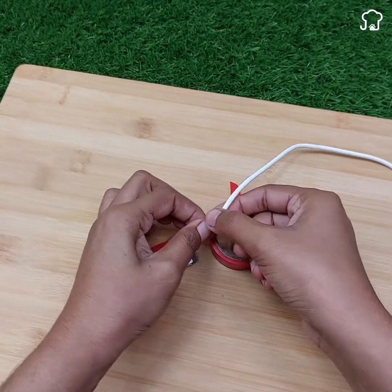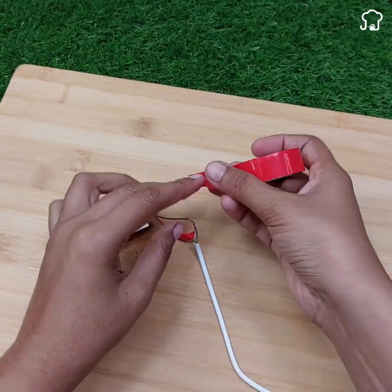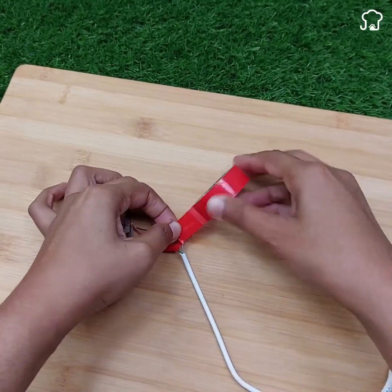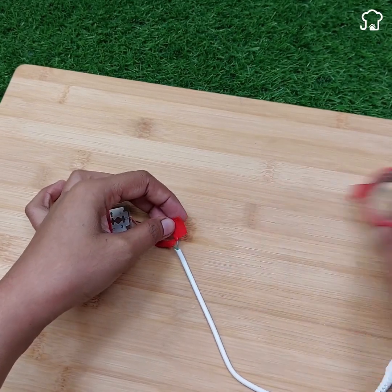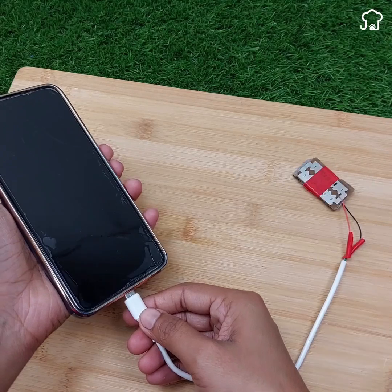And that's it! Now you will have a functional home charger for your cell phone. Connect it and you will notice how it starts charging your device. It is a clever and simple solution to charge your phone when you are away from home. Enjoy your new home charger.